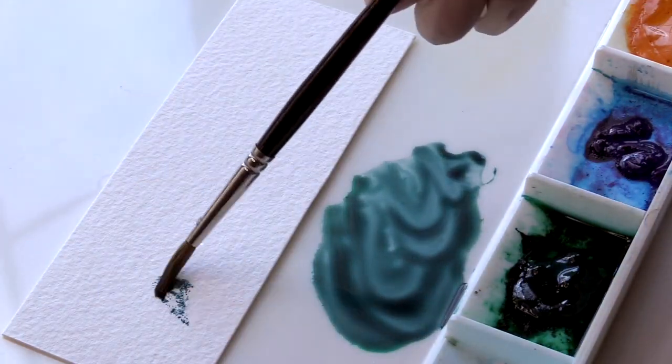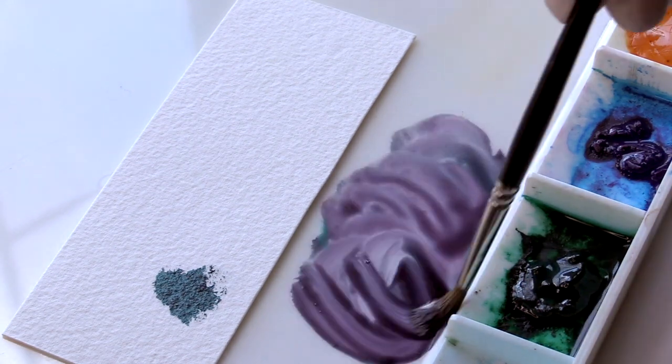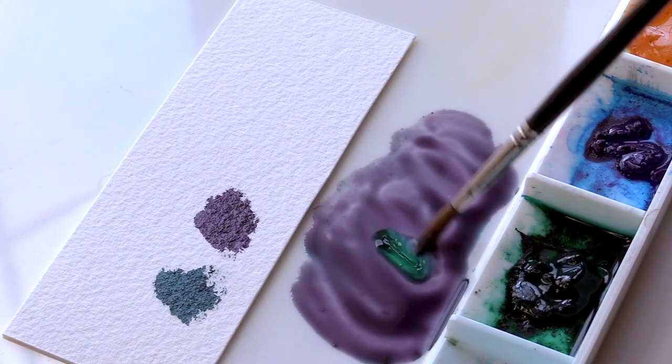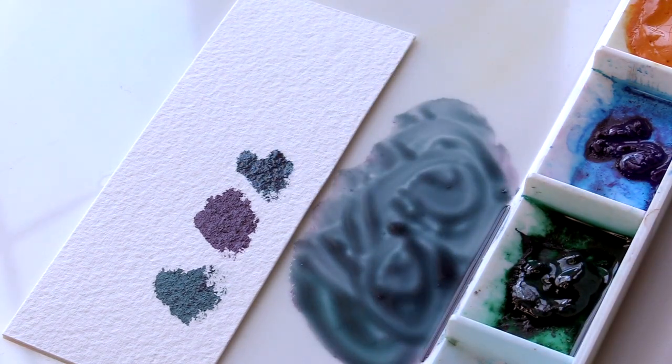In the end, students will walk away from this course with a full understanding of how to use their brushes, mix their paints, and apply the mixes to their surface. It fully prepares students for any follow-on classes they may take.